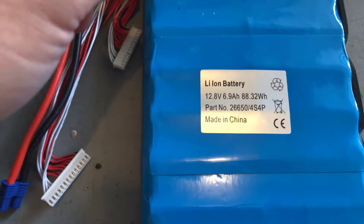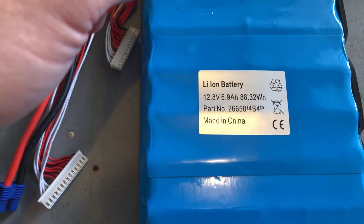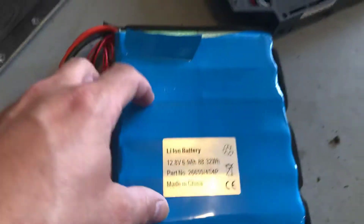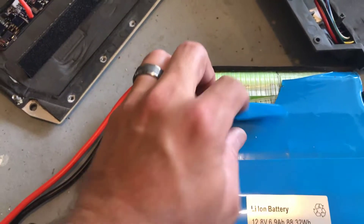You can see here it is a 12.8 volt, 6.9 amp, 88.32 watt-hour battery made in China. I went ahead and peeled this back to find out exactly what these cells are made of.